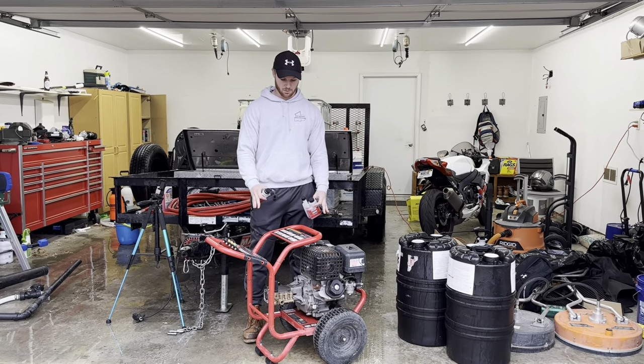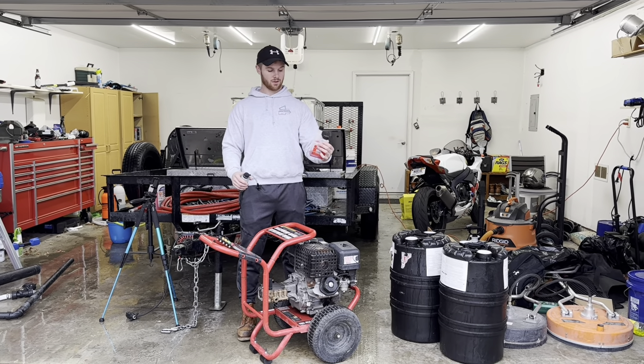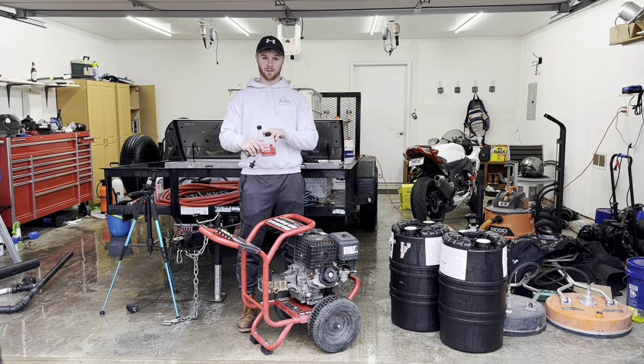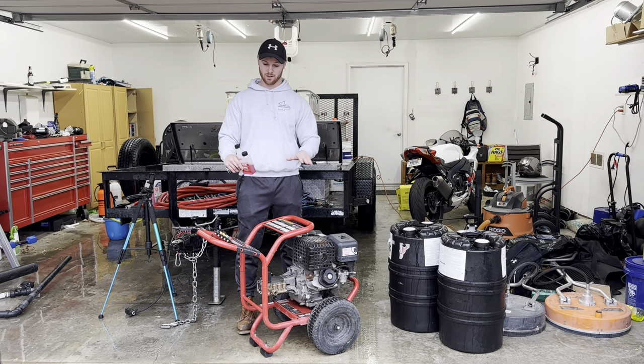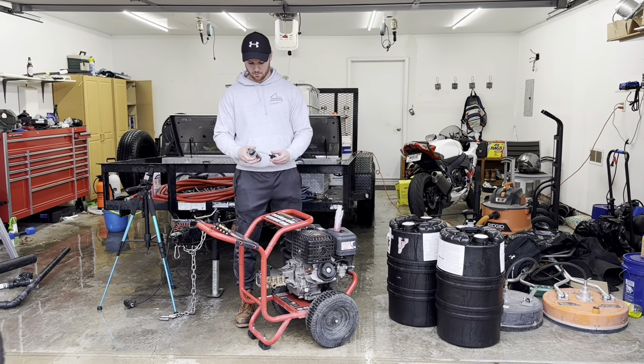For the mobile pressure washer, again you're going to want to run your Sta-bil through it. Fill up your fuel tank, dump some in, and run it for a couple of minutes. Obviously connect it to a water supply so you don't burn up the pump — but that's going to take care of the fuel system.